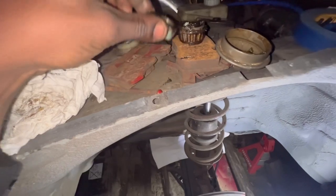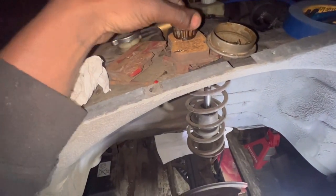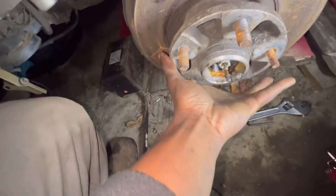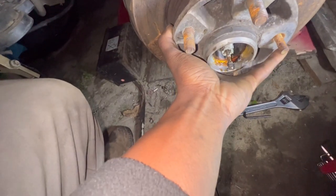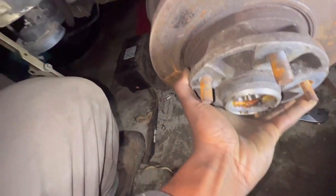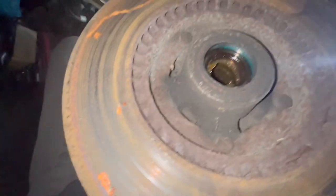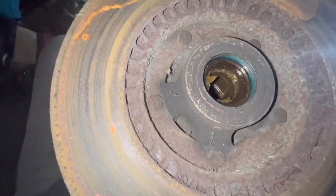I set everything right here — everything basically goes like that. I'm going to just slide this bad boy off right here. It should come off. Oh, this thing is heavy as hell. That's not bad though.